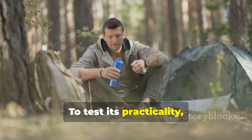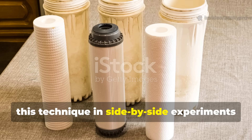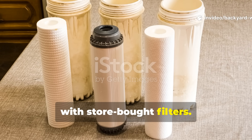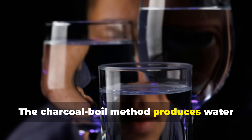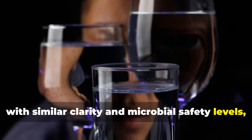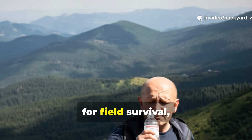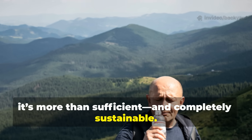To test its practicality, some modern bushcrafters have replicated this technique in side-by-side experiments with store-bought filters. The results? The charcoal boil method produces water with similar clarity and microbial safety levels, though it won't remove 100% of heavy metals. Still, for field survival, it's more than sufficient and completely sustainable.